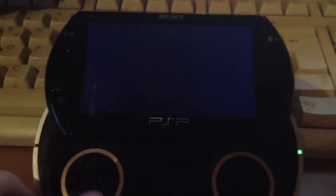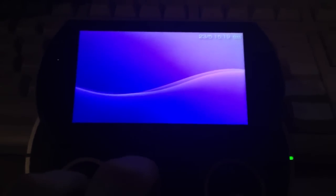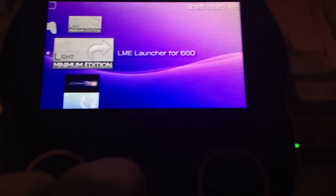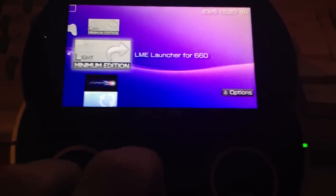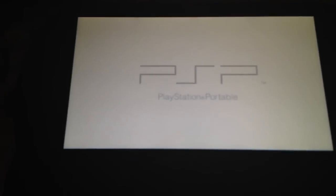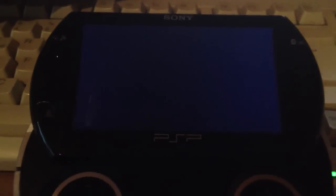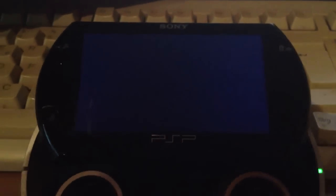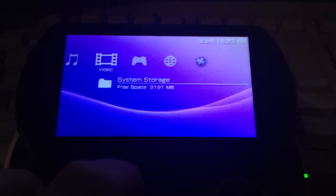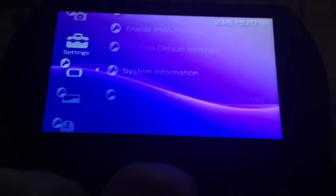Since it doesn't reboot directly into the custom firmware, we have to launch it manually. For launching the Light custom firmware there is a launcher — the LME launcher for 6.60. Check the upper corner; it will show some information. Then the PSP will reboot into the custom firmware. 6.60 LME 1.8 — let's go.